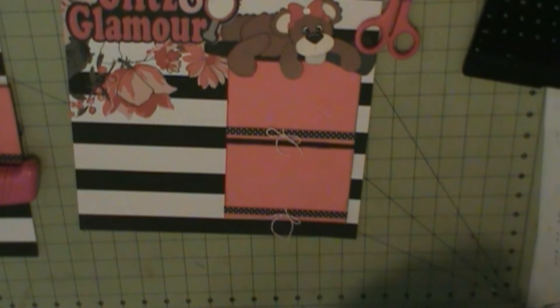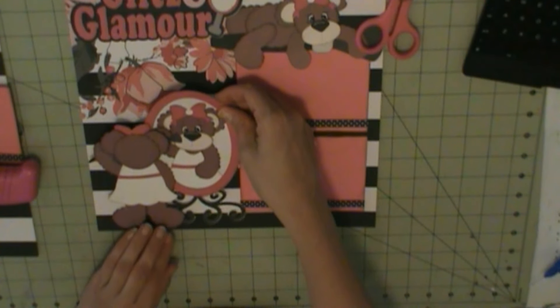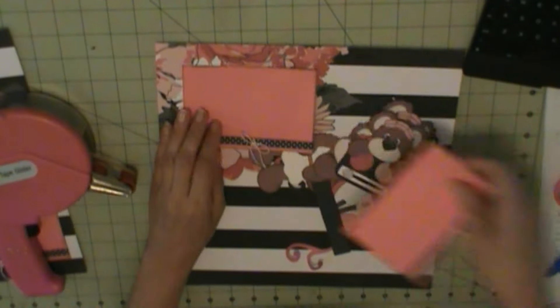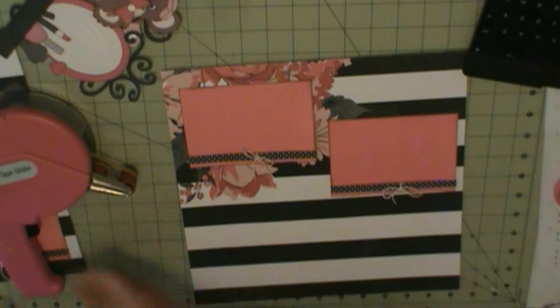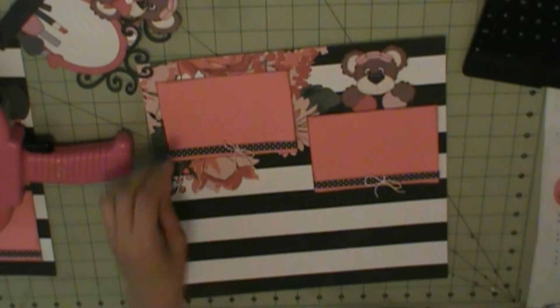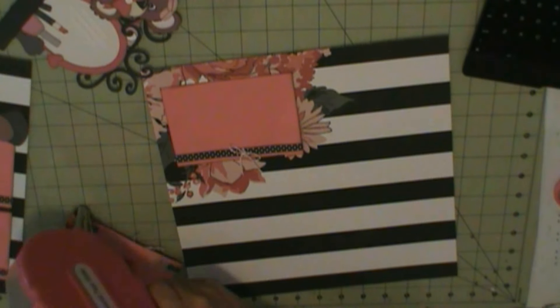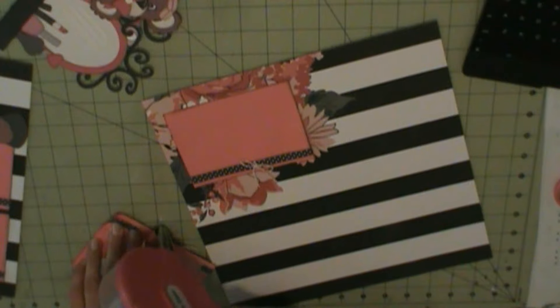I used Peachy Keen face stamps. My photo mats are five and a quarter by three and three quarters. I used pattern paper around the photo mat and then tied a bow using twine. My title is two and three quarter inches high.